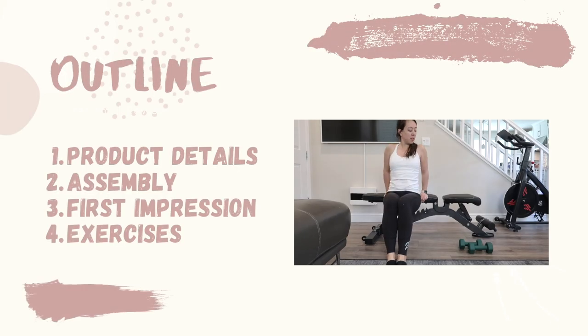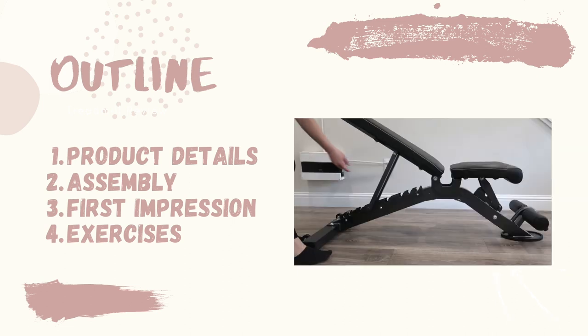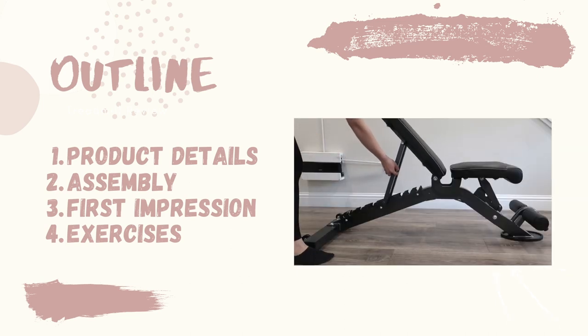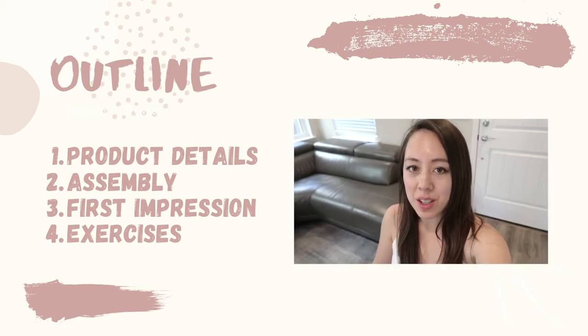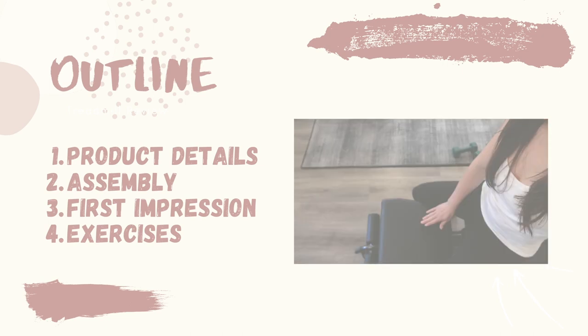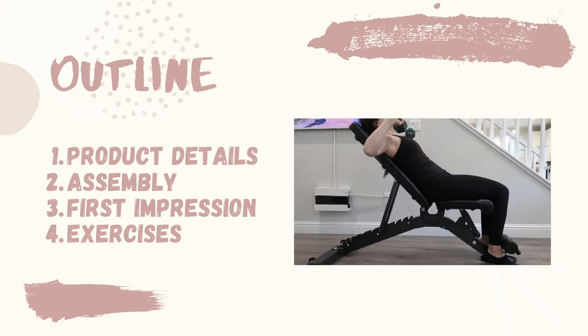Today's video will be broken down into the following topic areas. First, I'm going to go over some details on this bench. I'm also going to talk about the assembly process. Next, I'm going to talk about my first impression. And lastly, I'm going to wrap up with some exercises that you can do using this bench.